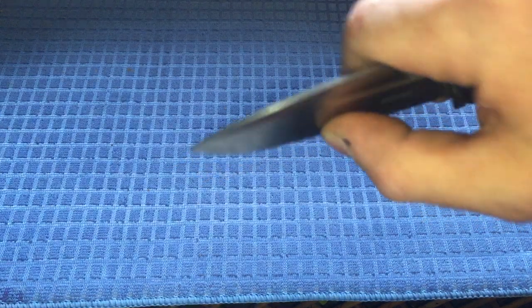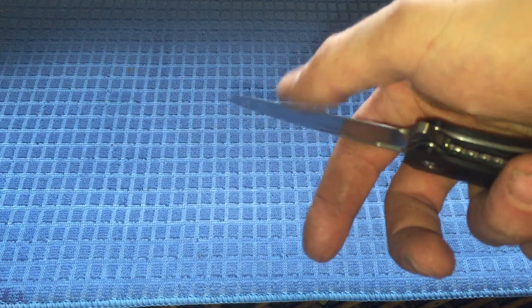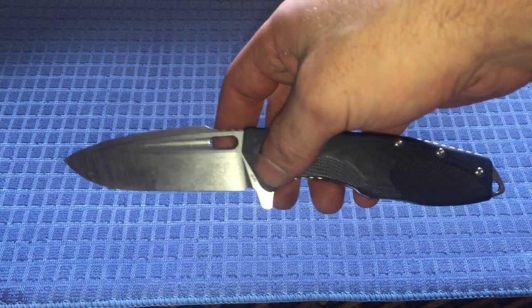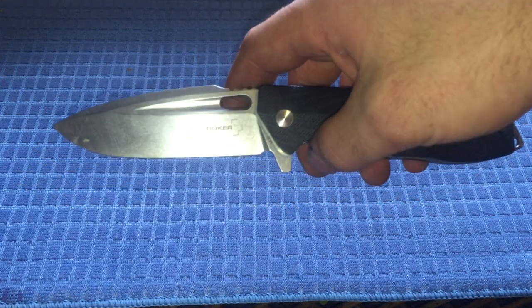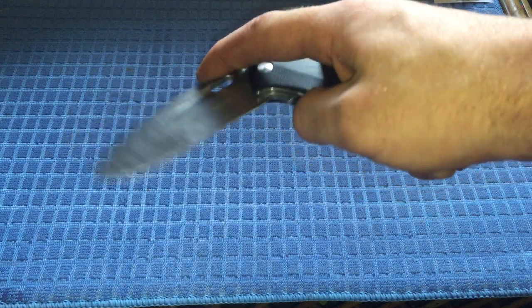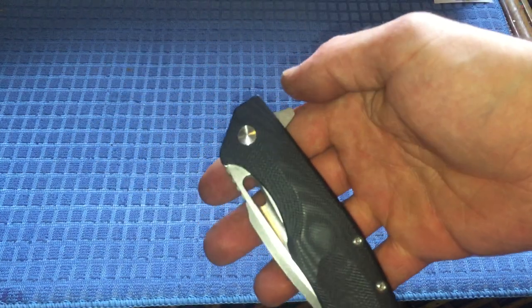It's pretty good in the piercing department — not too thick behind the edge. I've used it for slicing fairly well. It's kind of on the dull side right now so I'm not going to cut any paper. I'm still learning to sharpen but it's a bit of a pocket pecker.